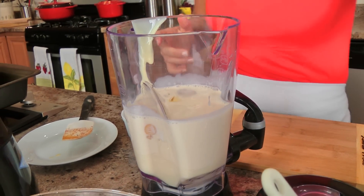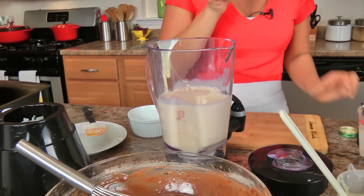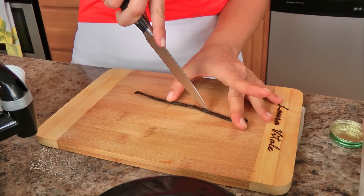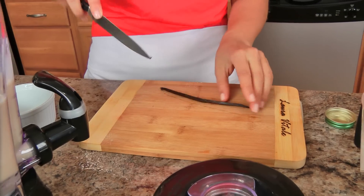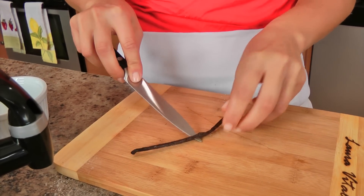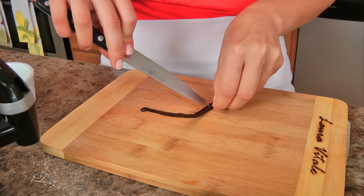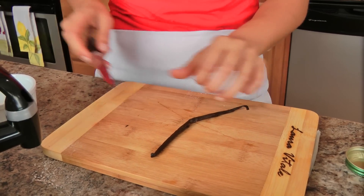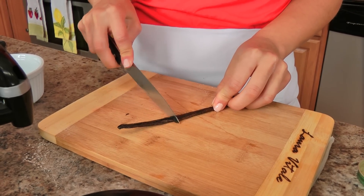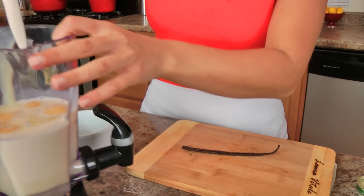Add your two whole eggs and two egg yolks, and now the deliciousness in the form of a vanilla bean. You can use vanilla extract of course, but if you've got a vanilla bean on hand, please use it — it's like caviar for dessert, it's amazing. Just split it right down in half because the seeds are all inside, then open it up. See those little black beads? That is your goodness right there. Take the back of your knife, scrape out all the seeds, and put them right in the blender.